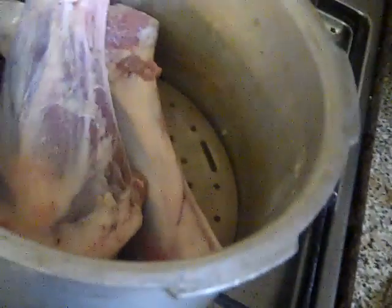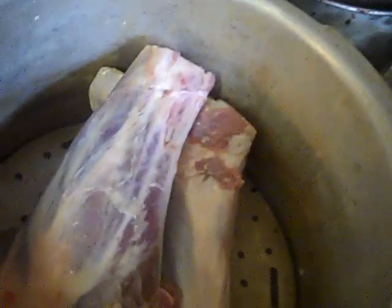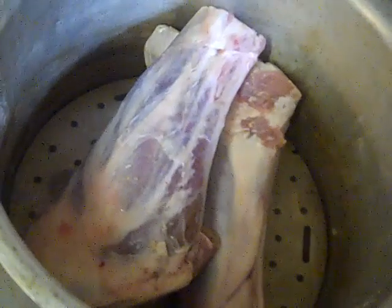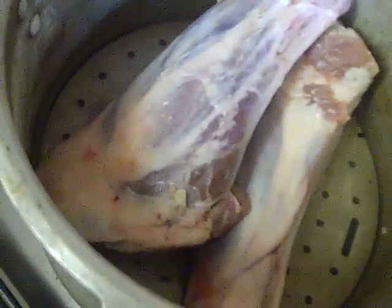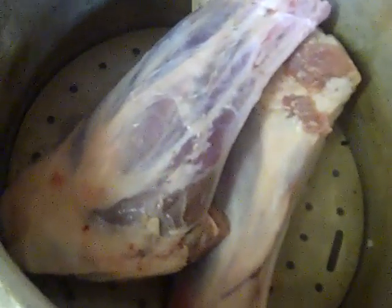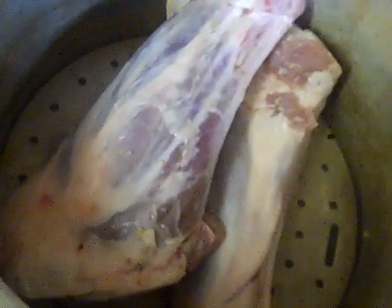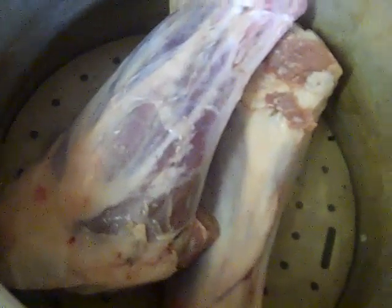Today I'm going to pressure cook two lamb shanks — these are the last two. I'm not going to bother with lamb shanks in the future; there's just not enough meat on them. I've got water in the bottom of here because it's basically steaming things at high pressure, and we'll see if we can get the meat off without too much trouble.